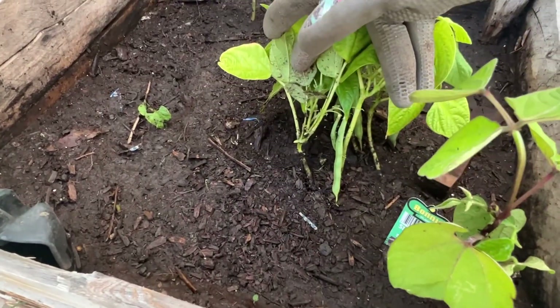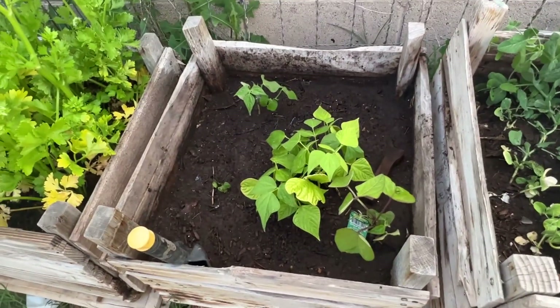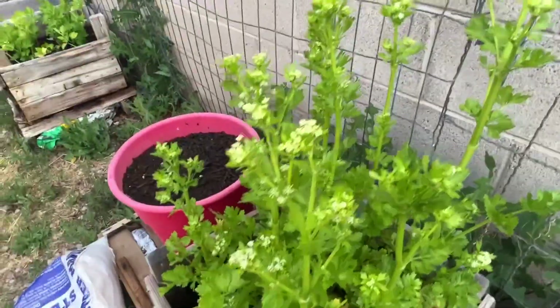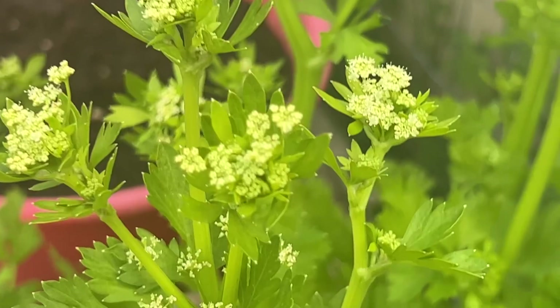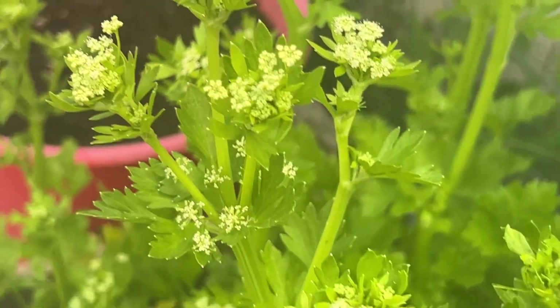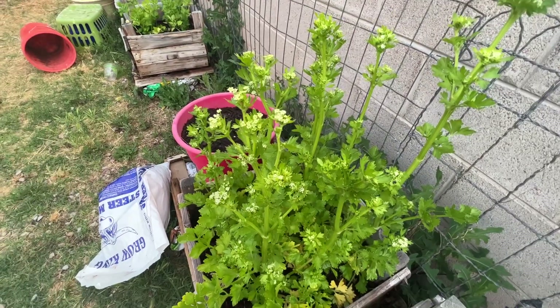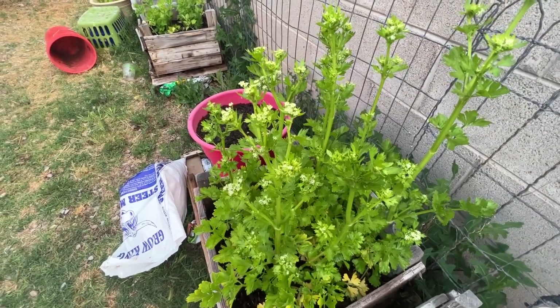I'm getting beans on my plants, guys. I love fresh green beans. And my celery is starting to seed — it too is flowering. This is a cool weather plant and it's starting to seed. So we're going to be doing some seed harvesting in mid-summer.